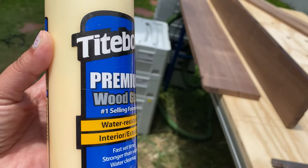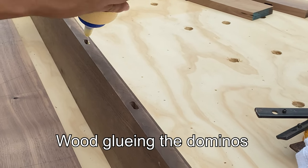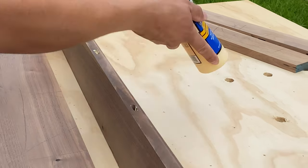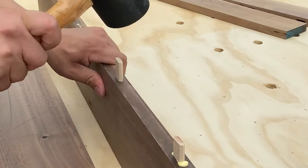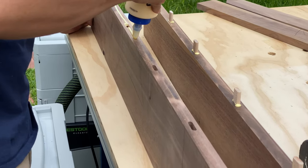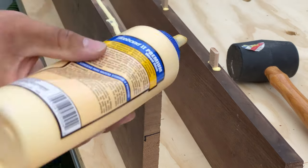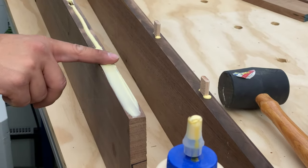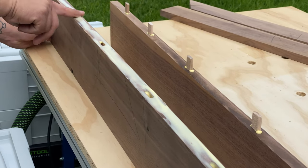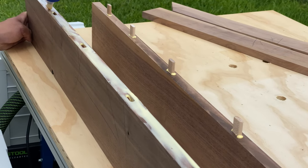This is the wood glue we're using. We've used it in other projects and know it works really well. Some people use a darker glue when working with walnut, but we've always used this one and it works perfectly fine. Put a lot of glue so every piece of wood is in contact with it. My husband says the glue bond is even stronger than nails, so we put plenty of glue. You can spread it with your finger, a brush, or a silicone brush.